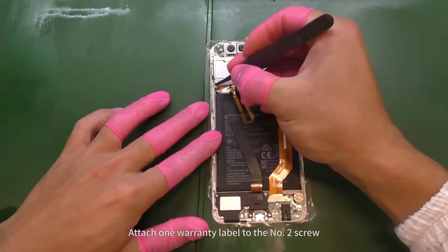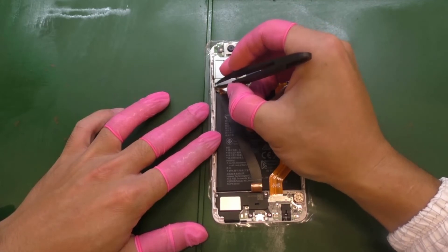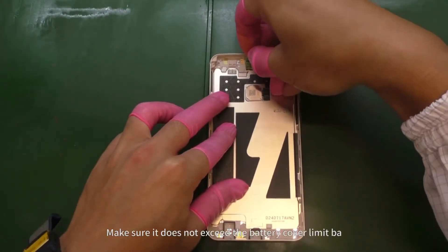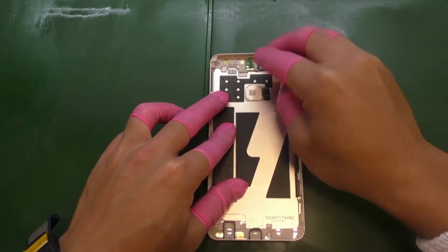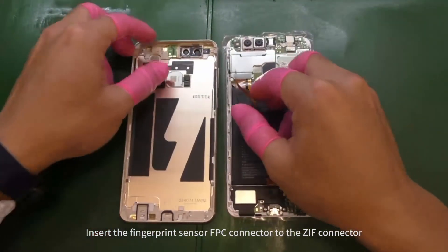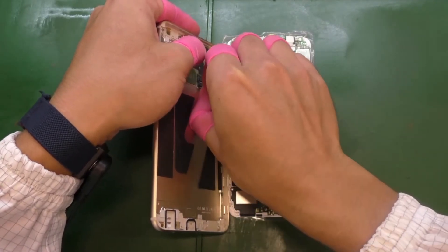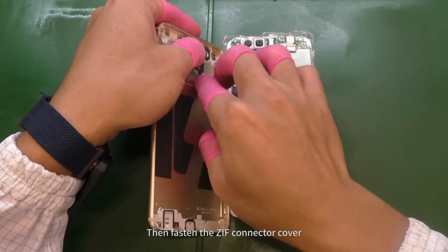Install the receiver conversion card to the rear cover; attach one warranty label to the number 2 screw. Make sure the card does not exceed the battery cover limit bar. Insert the fingerprint sensor FPC connector to the ZIF connector, then fasten the ZIF connector.